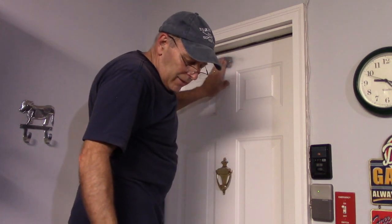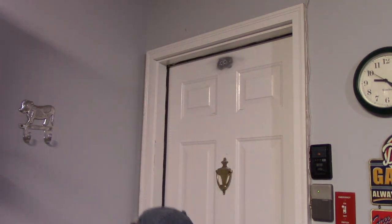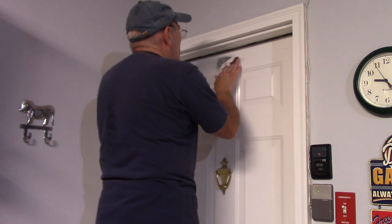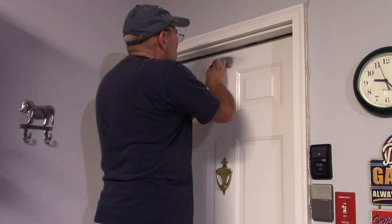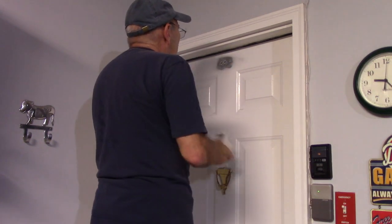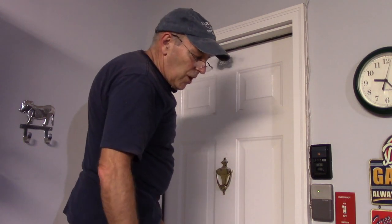Once you have it all sanded down and the metal is showing, grab a damp rag — it doesn't have to be wet, just damp — and clean off the area you're going to be doing the repair on. Now that it's cleaned off, we're going to let that dry, then mix the Bondo and hardener and apply it.